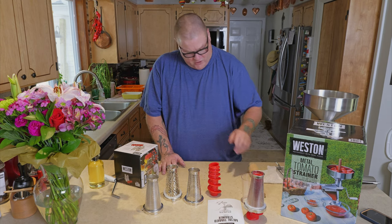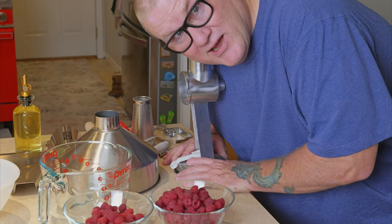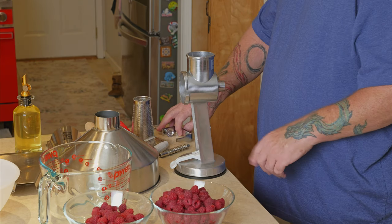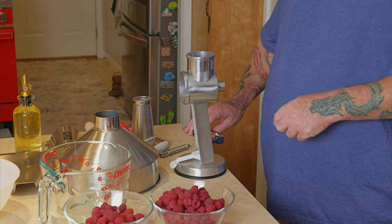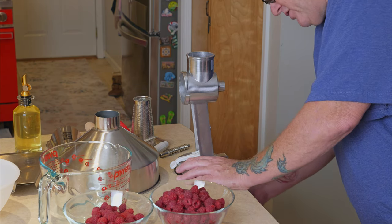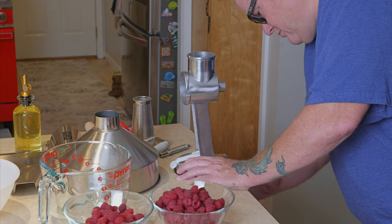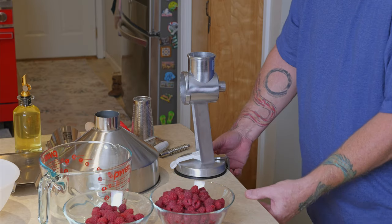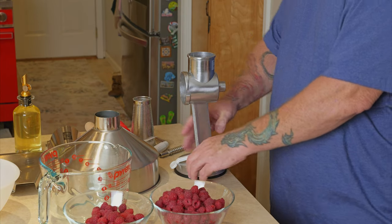We're going to wash it and then come back with some berries. Okay, we're going to set it up and do some raspberries. First I'm going to do it like this — I'd rather have it anchored first. This side of our counter is more square, so it feels pretty stable here.